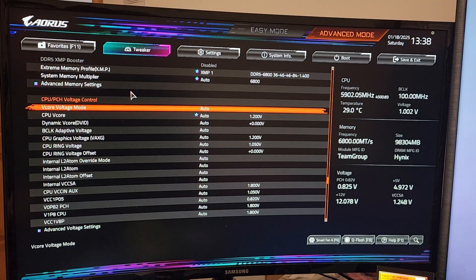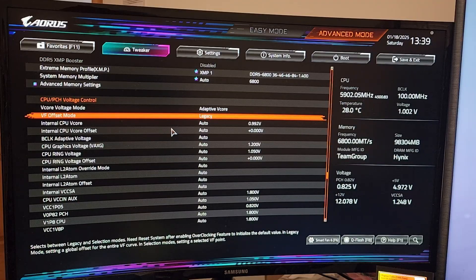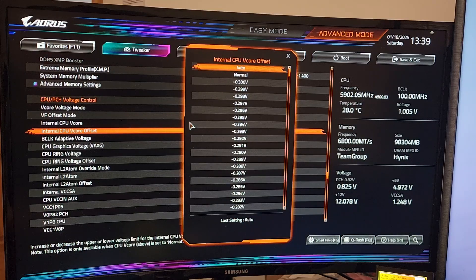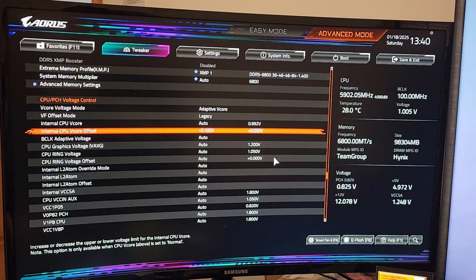We're going to set V-core voltage mode to adaptive, and you can actually leave this in legacy or selection — legacy is fine, and you can do negative voltage offsets without a problem. Once you're in legacy mode, just use the internal V-core offset. Also, if you want to navigate this dropdown faster, instead of just using the arrow keys, you can use Page Up and Page Down to skip through it much more quickly. If I didn't know the CPU better, I would probably just start at minus 0.1 and go from there.